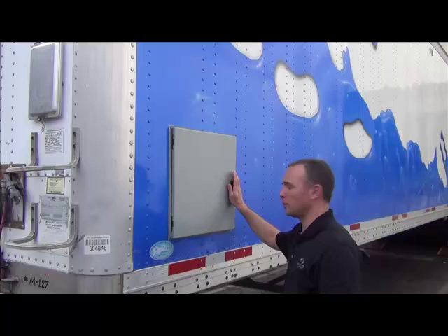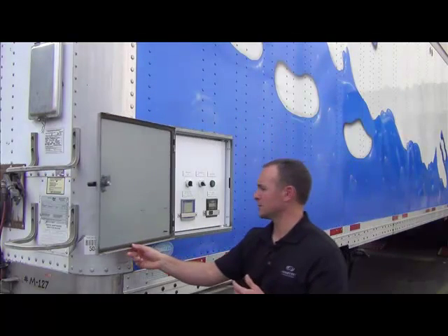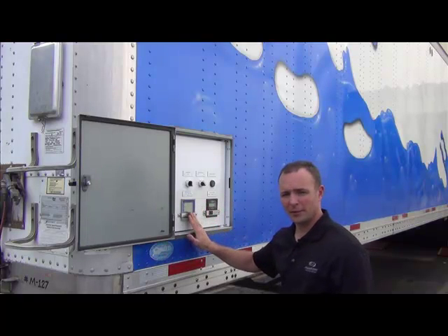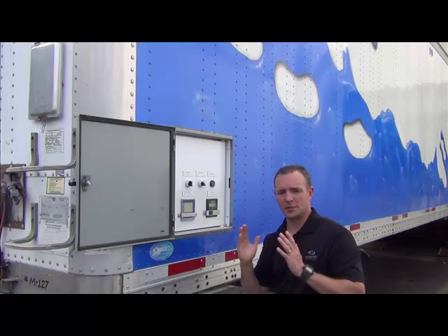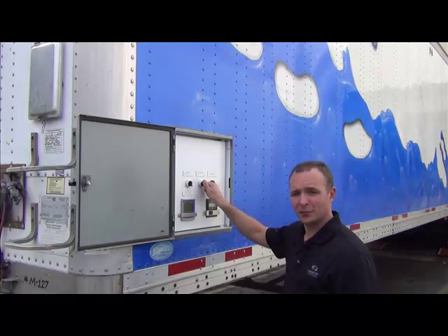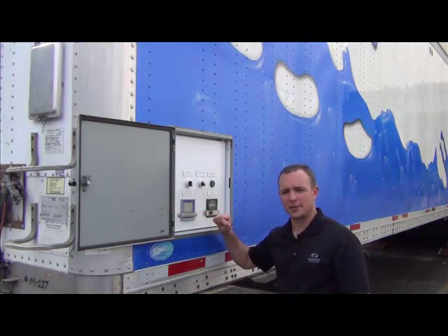On the driver's side of the trailer, you have a control panel. First rule of thumb: it's good to keep this closed when not in service to protect the control panel from the elements. The most important things here are your quality and flow instrumentation. You also have bank selection, meaning you can run one bank of tanks at a time or both at the same time. If 150 gallons per minute or less, you'd run one bank; greater than 150 GPM, you'd run both banks. There are also interior lights and a quality bypass, which I'll explain shortly.